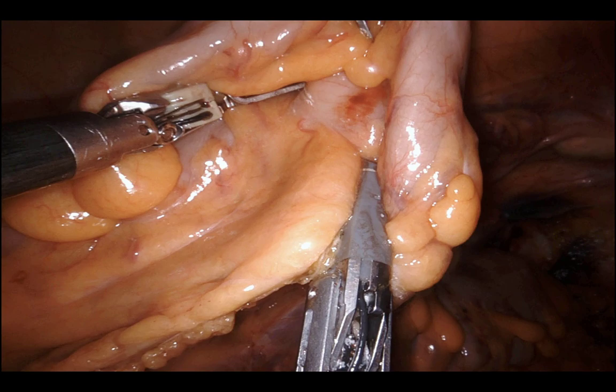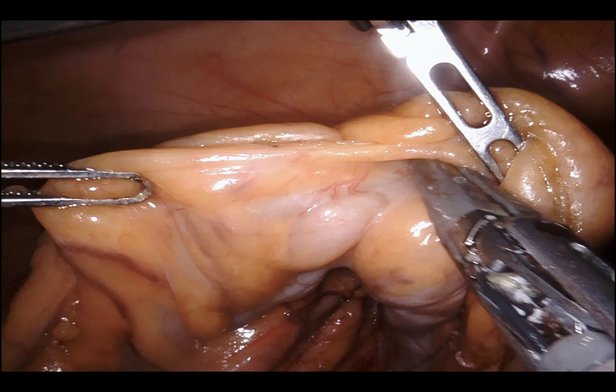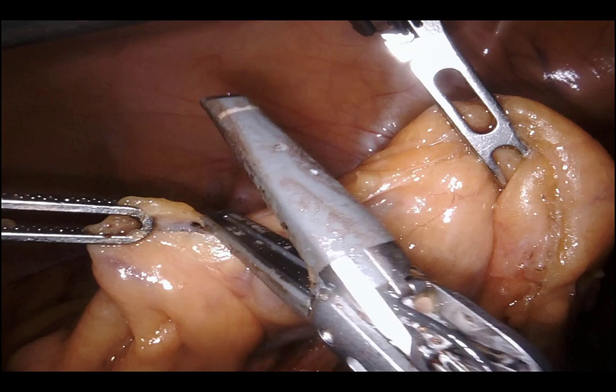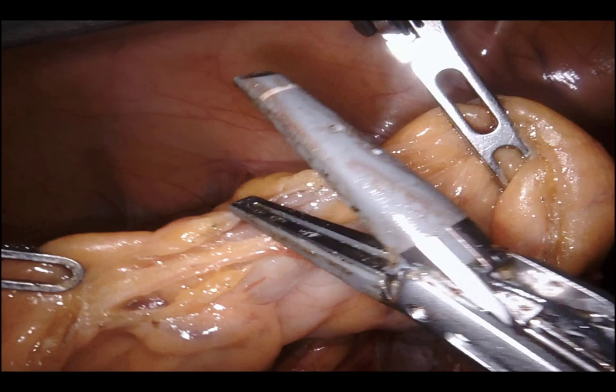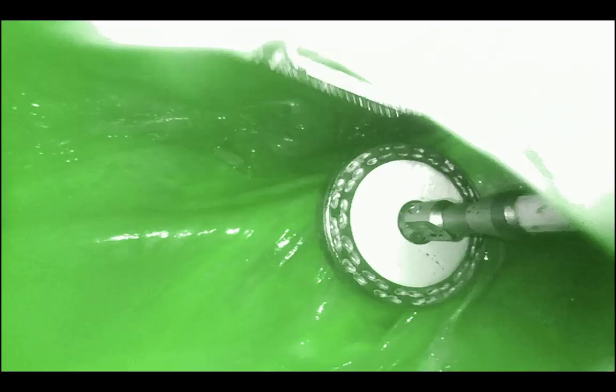Skinning down the final mesenteric attachments with the vessel sealer. The moment I take that last attachment, I call for 2.5cc of ICG with a 10cc flush. Checking for length — looking pretty good. ICG goes in and everything is illuminating nicely.